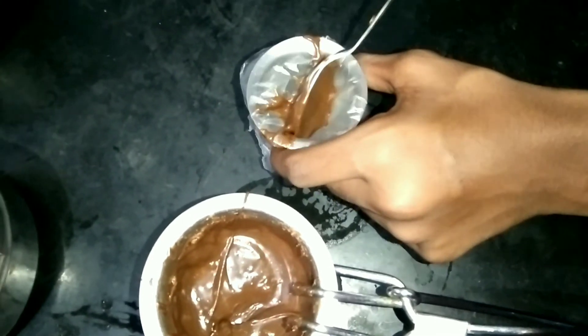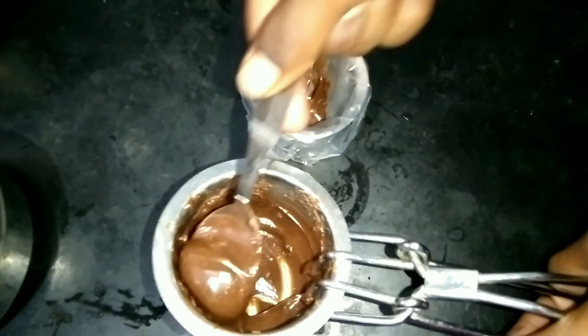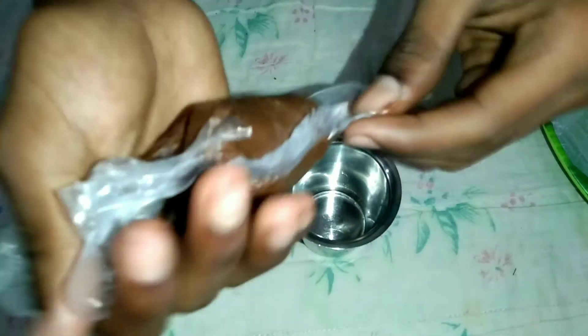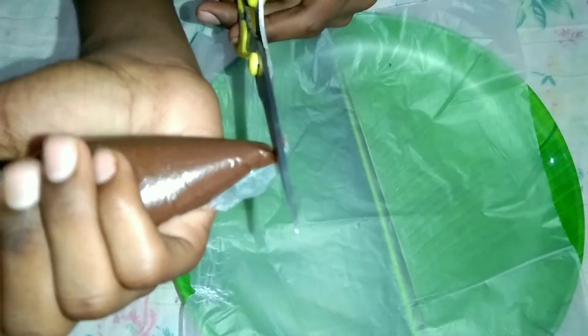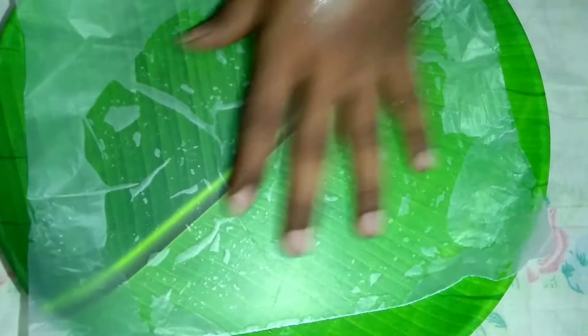Now add the chocolate, this is a creamer. Now add the shape, then add the choco syrup. Add the cream and add the butter paper. Now we are going to cut it in a shape. You can cut the butter sheet well.